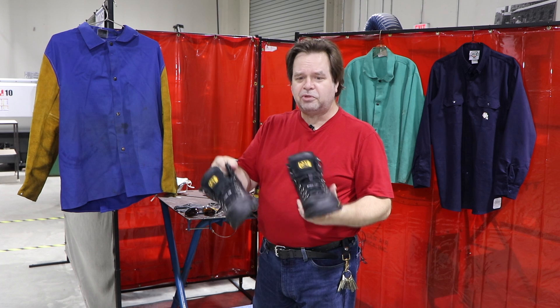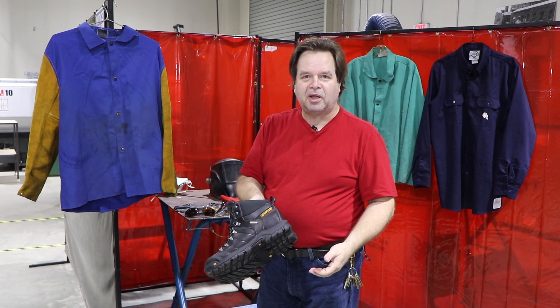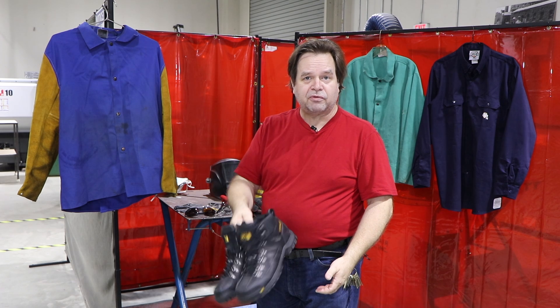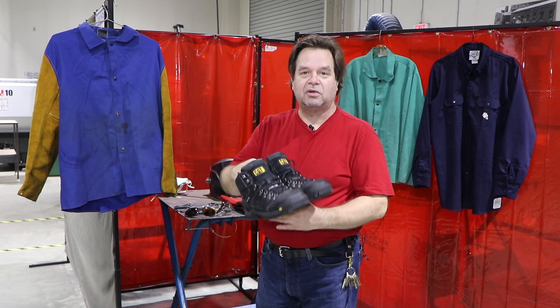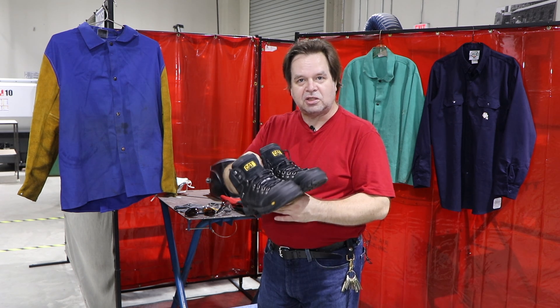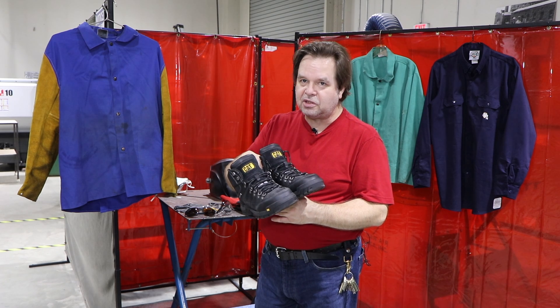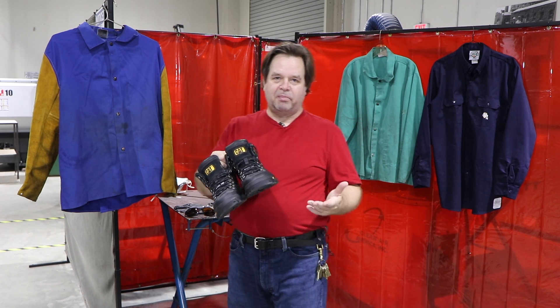They can be steel-toed boots. These are steel-toed boots — these are brand new, made by Caterpillar. I bought them online and they're very lightweight for steel-toed boots. But in any case, you're going to need some kind of a leather boot. They don't have to be steel-toed, but they need to be leather. Anything that's plastic is going to melt.